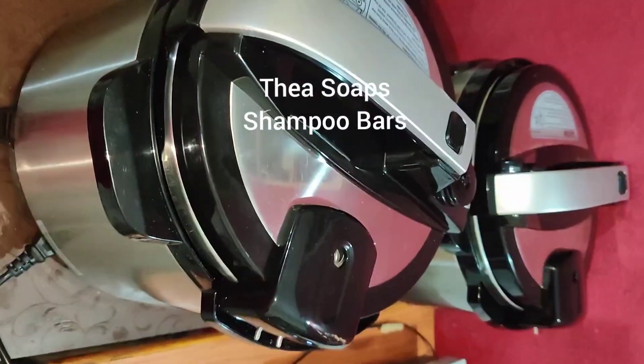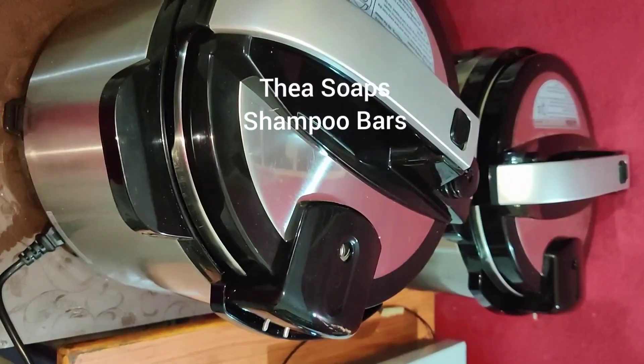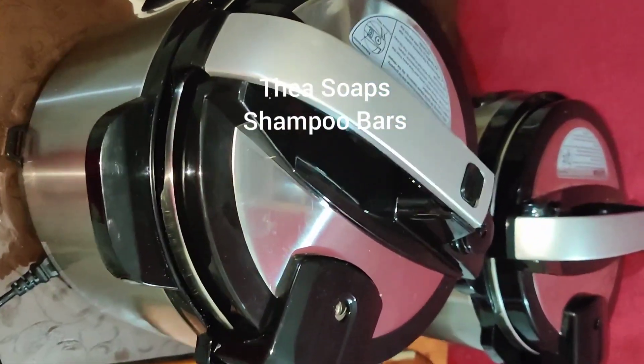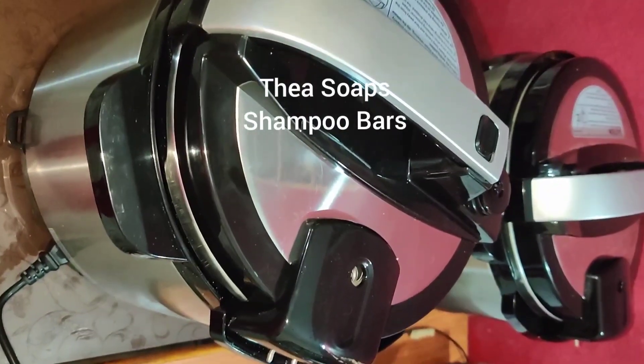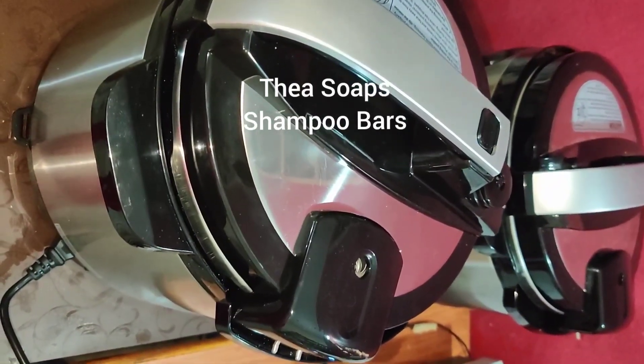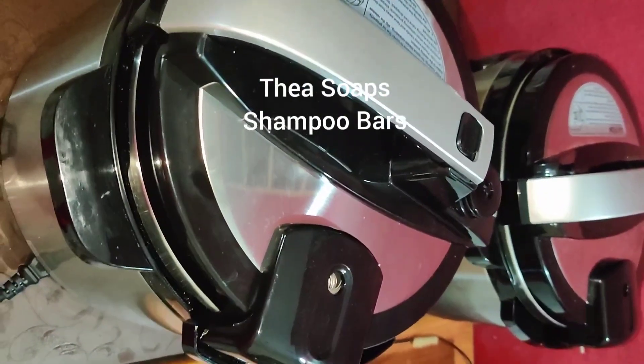These are two customized crockpots. My brother-in-law makes these crockpots for me. These crockpots are used to melt butters for making creams, lotions, and waxes. I also make melt and pour soap bases in them.